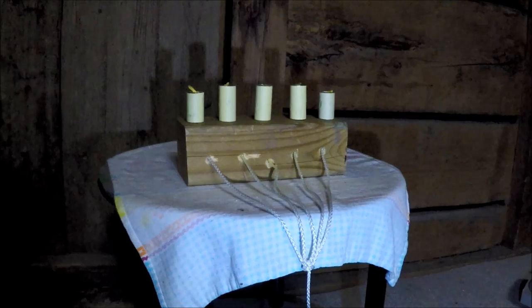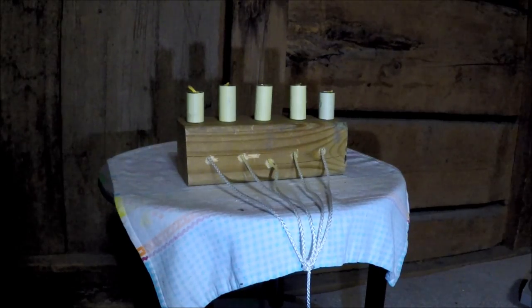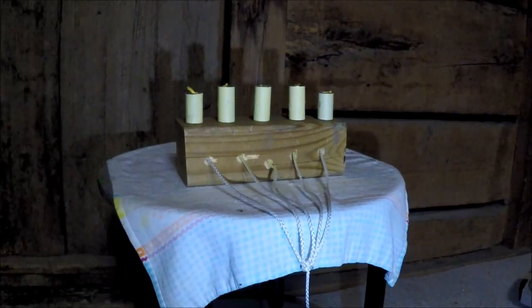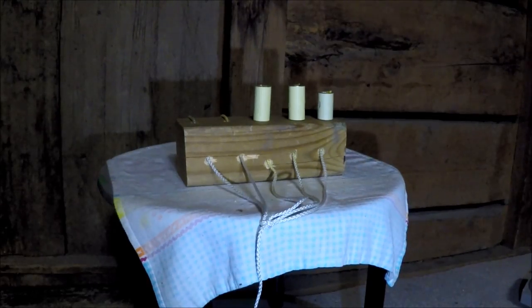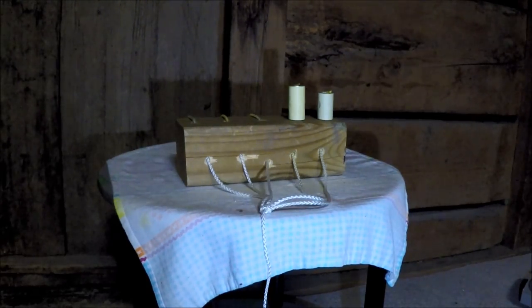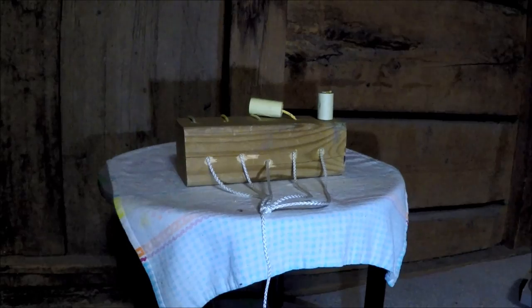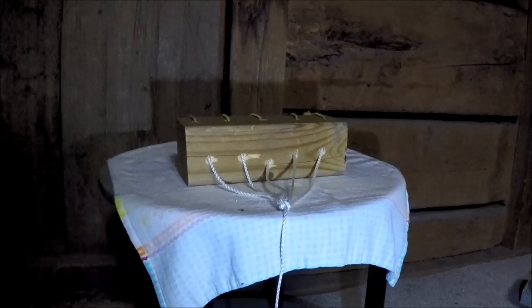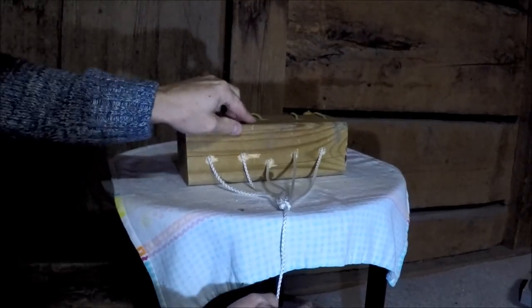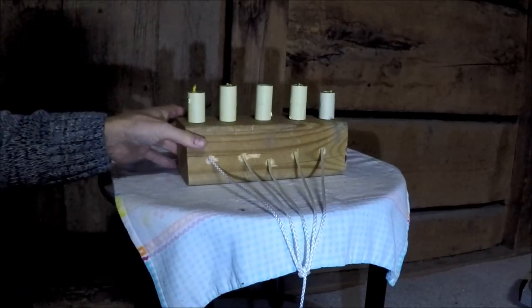Target number one is set up. Shooting will be done at more or less six metres, kneeling. Let's go and see what happens. They work rather well — and for good luck, see if I can get that one again. There we go.